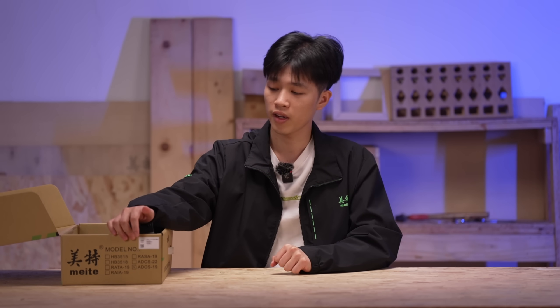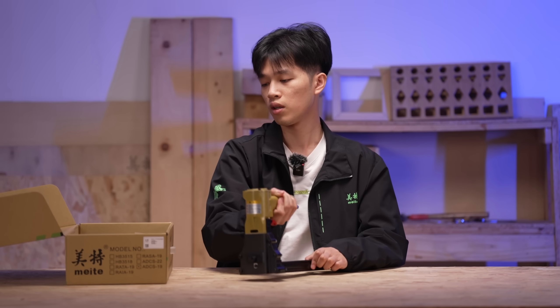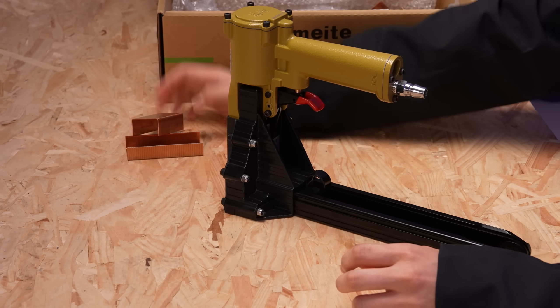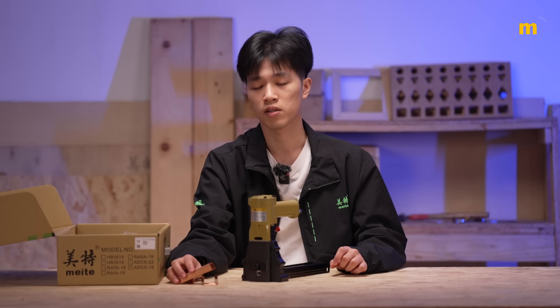Of course! Here is the ZF-ADCS-19 pneumatic carton closing stapler and also 16 gauge carton staples. This model suits 15-18mm staples, and we also have another model, the ADCS-22, using 18-22mm staples.